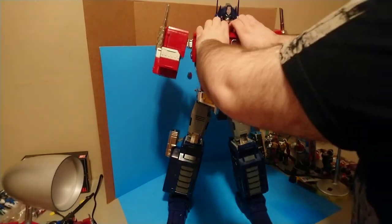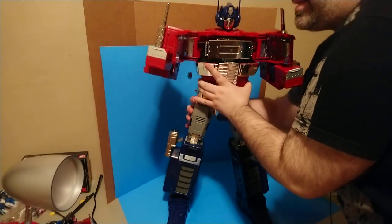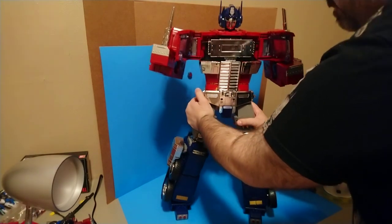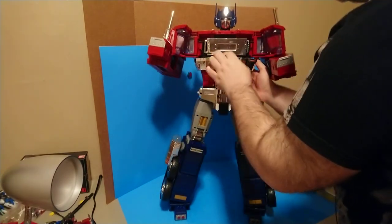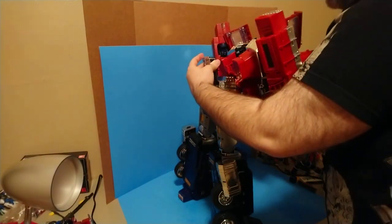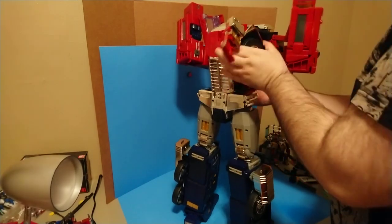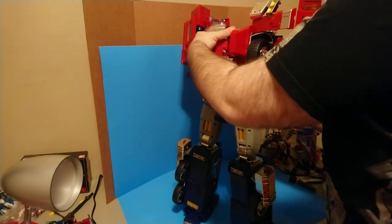Now what you want to do is open up the chest to get this ready to go. Start pulling out these torso sections here - take the grill, pull it away. There's a tab inside that'll bend this all out, coming up on a little armature. These are going to come out and rotate around. Fold out this section here and the headlight section to get ready for his alt mode.